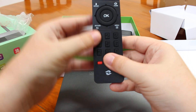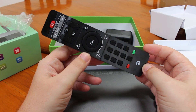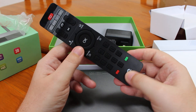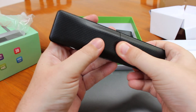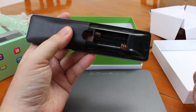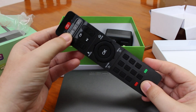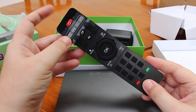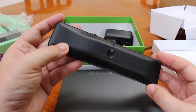That's the remote control, and it's the same remote used for the other models — I've seen this remote before. It has four keys for IR learning functions, so you can turn your TV off and on even if it doesn't support HDMI CEC.